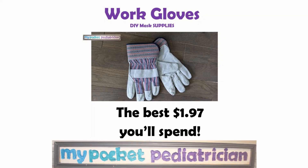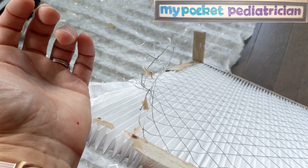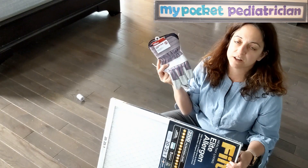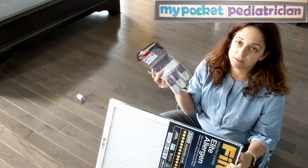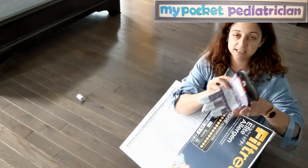You absolutely need these gloves. When I tried to do this the first time I poked myself so many times I was bleeding all over the place, and we definitely don't want to give our healthcare workers masks full of our blood. Something leather is an absolute must.